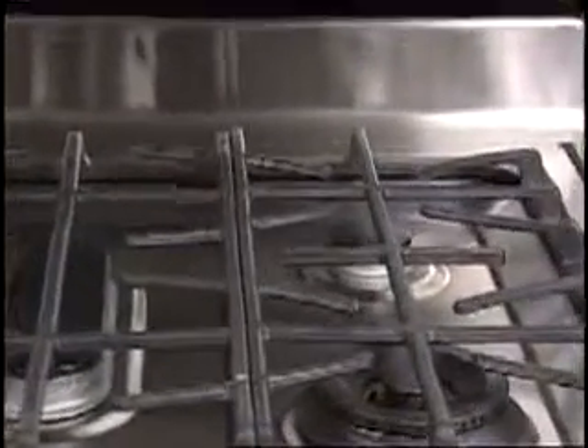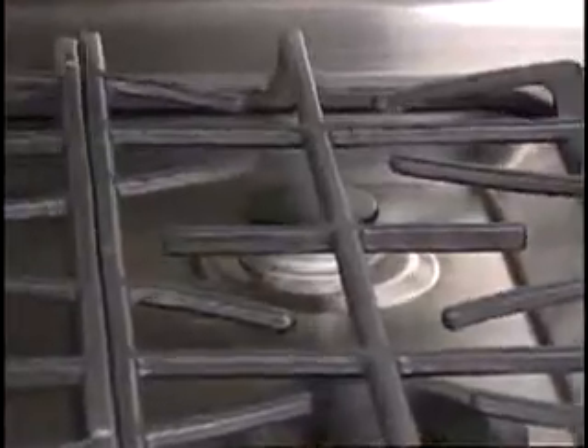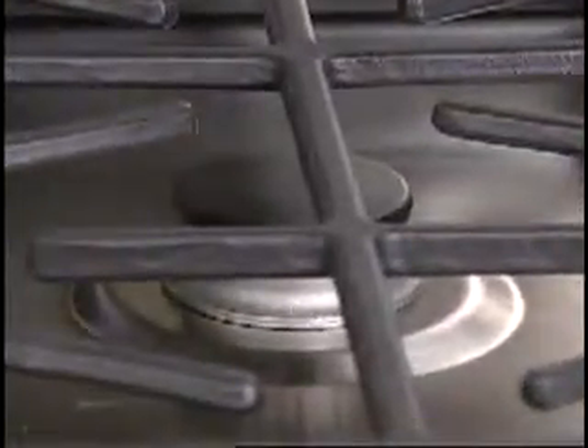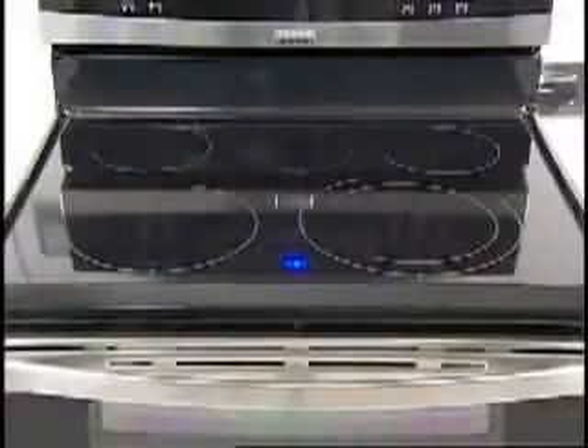The simmer burner on gas ranges is the smallest burner on the range, which is usually located in the right rear or left rear of the range or cooktop. The simmer burner on electric ranges, also known as the warm and ready zone, is located in the back center of the range.